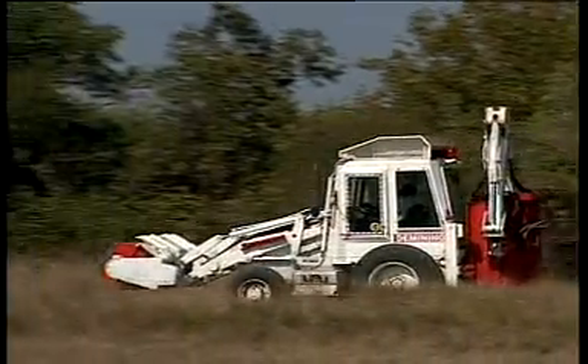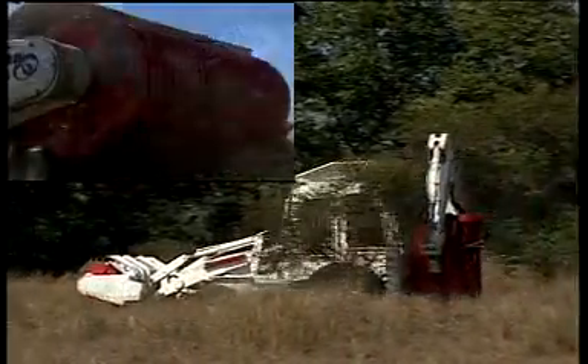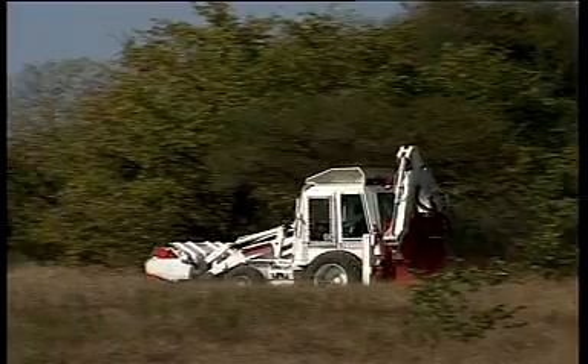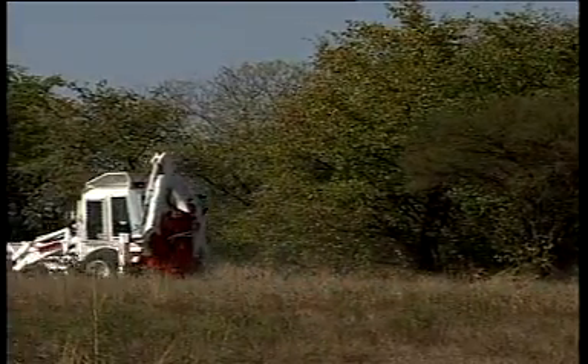The Rotor Mark II is a multi-tool workhorse, which includes the functions of a rotor, mulcher, dozer, loader and excavator. It has the benefits of versatility, safety, low investment and sustainability. This machine's reduced operating costs outweigh the slightly better performance of a combination of expensive single purpose machines.